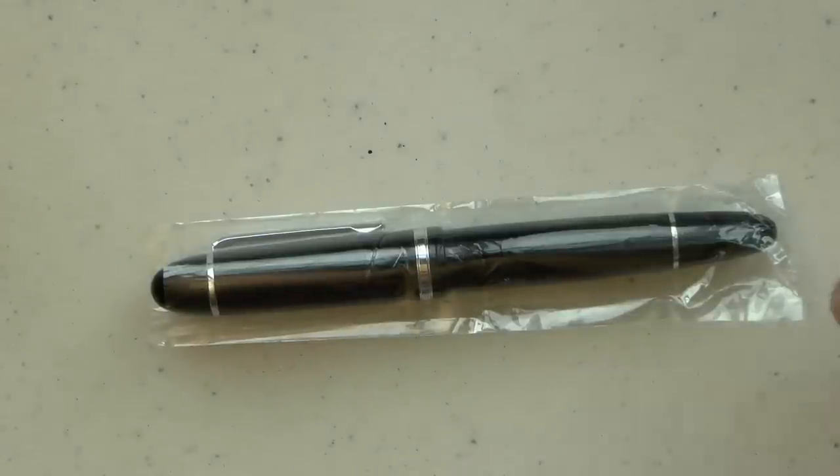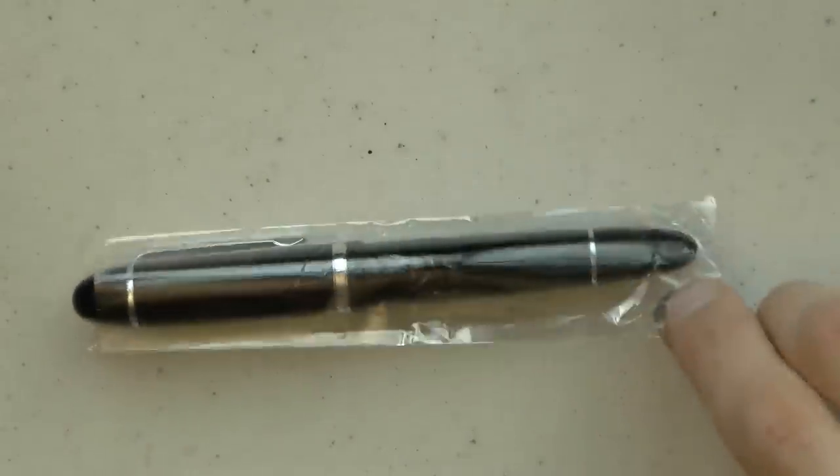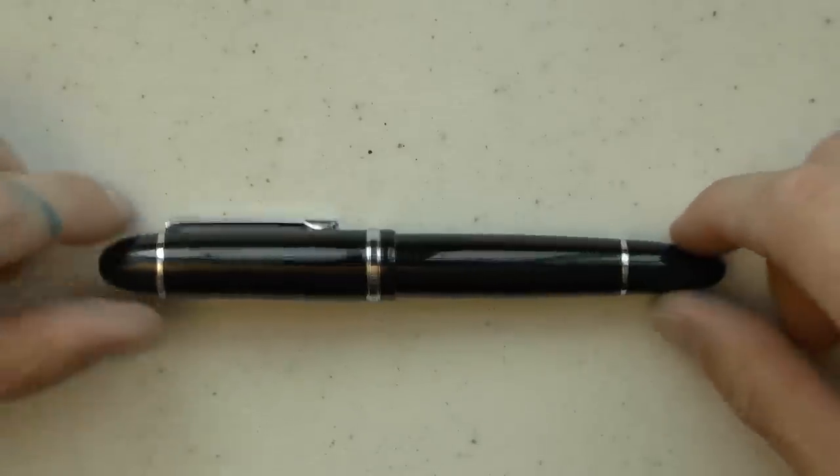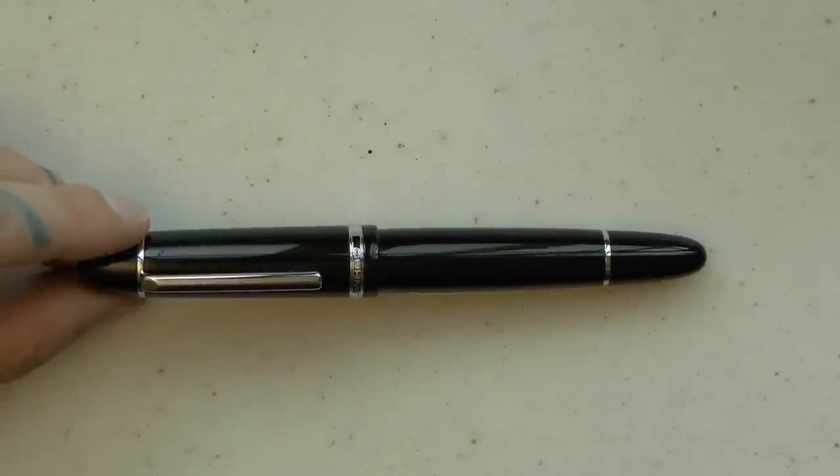The Jinhao X159 comes in a plastic bag, which is just that — a plastic bag. I kind of like it because I can recycle it. I don't have a box to store; I don't have anything. I know that people's opinions vary, but I love this — that's all I need. I just wanted a pen, not a box.